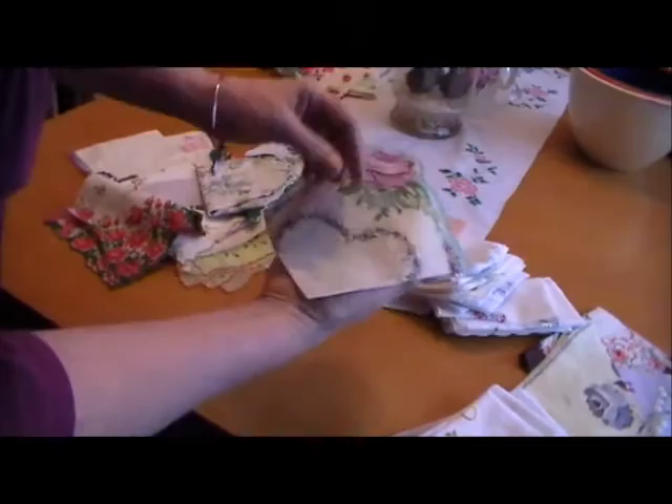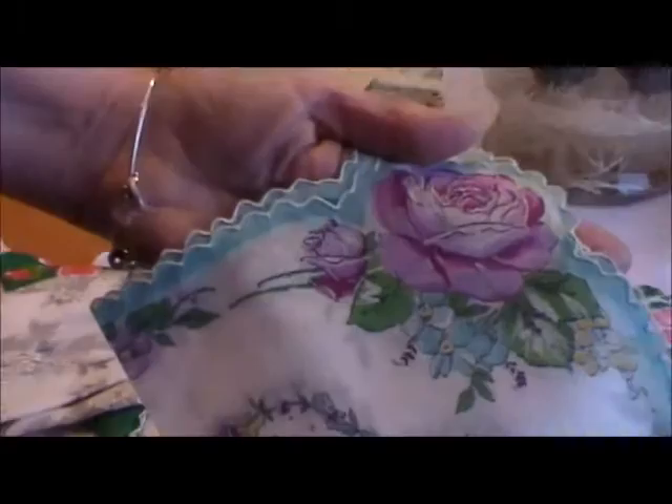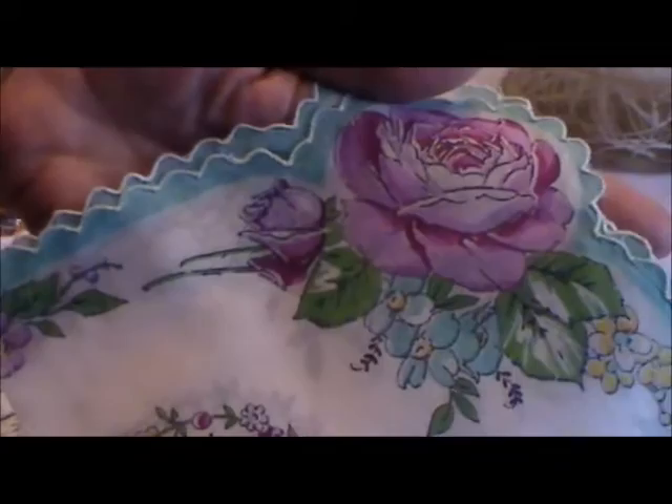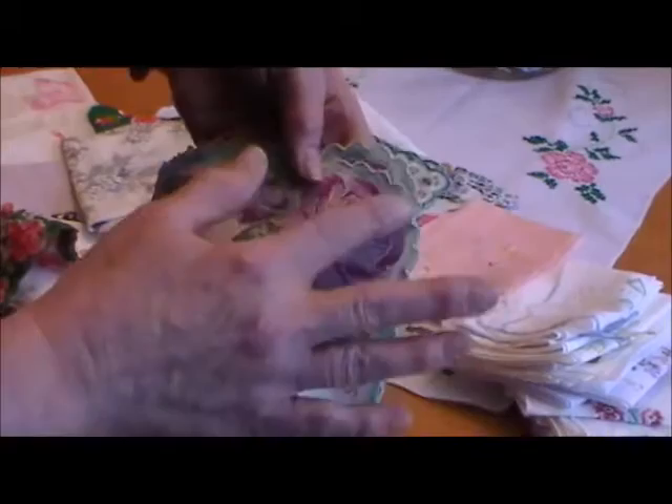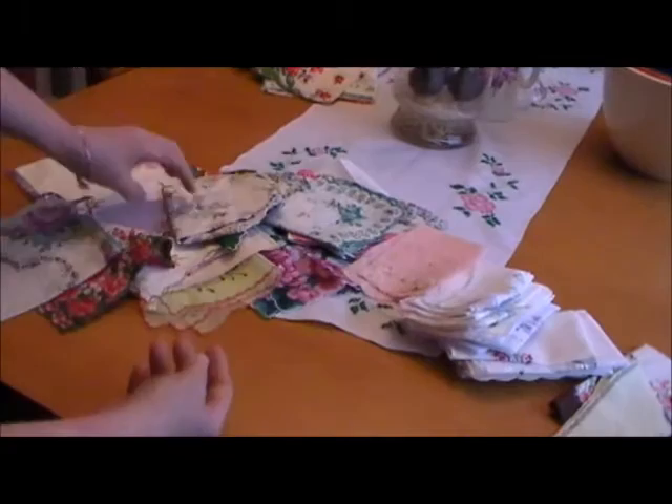Some of these hankies have unique little features like this one here. We're going to zoom in on this one because I'd like to show you something. Not only does this have a beautiful purple rose, but when it's folded, as you can see, it makes a heart design in the corner. Very pretty floral scalloped hankie — see the little scalloped edge around here? Very pretty.